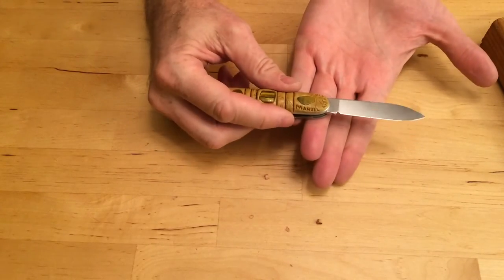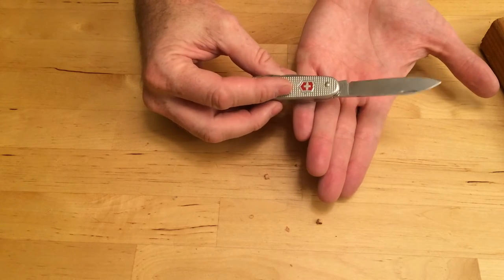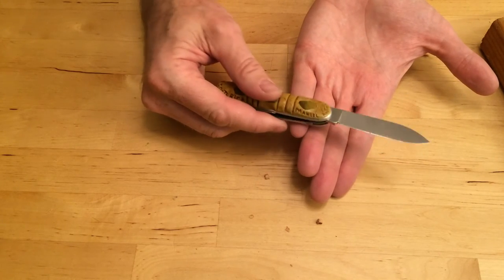Always keep your knife sharp. A sharp knife is actually safer than a dull knife because you know exactly what it can do and it's not going to get stuck on things. So always keep your knife sharp.